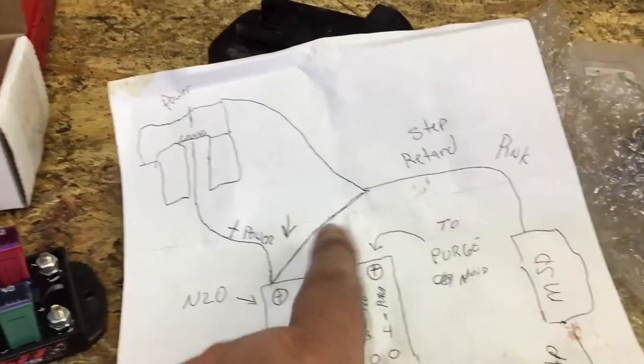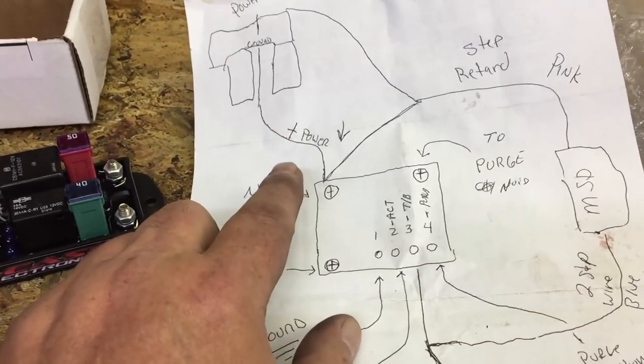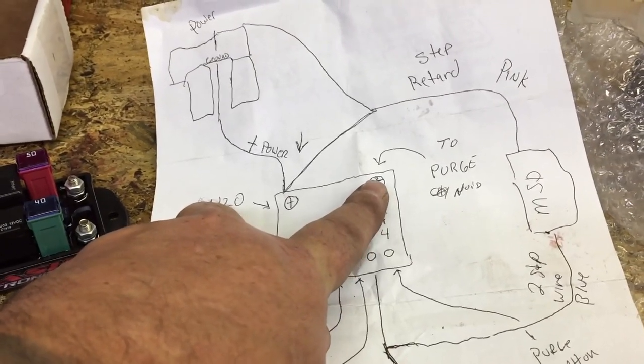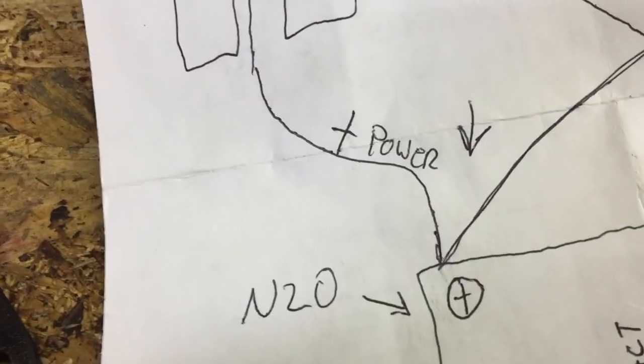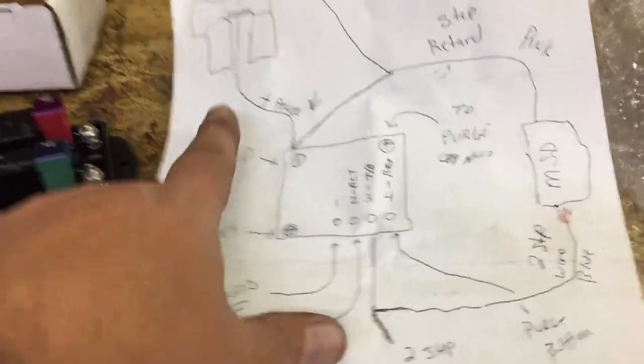The step retard comes over to the power side of the solenoids, and the purge should be separate. I'm out there doing the brakes on the Tahoe, guys. I just wanted to throw this in — we're gonna take that relay out and get the wiring done up on the El Camino correctly. But I've got to get back to work on the wife's Tahoe; she's got a doctor's appointment at 12:45.